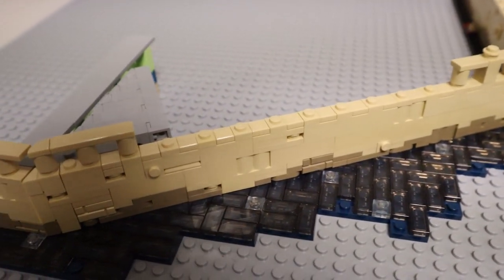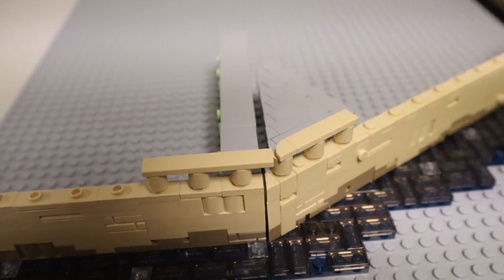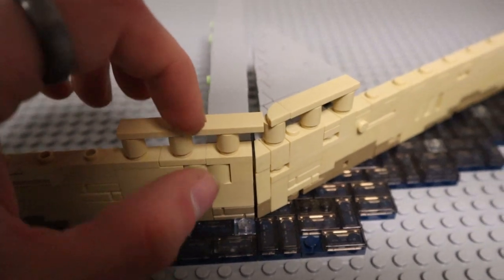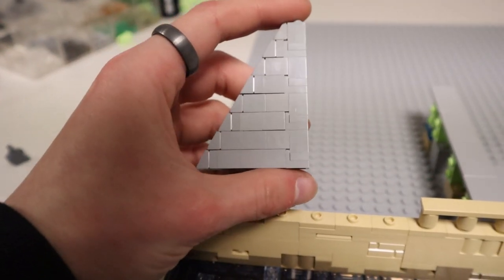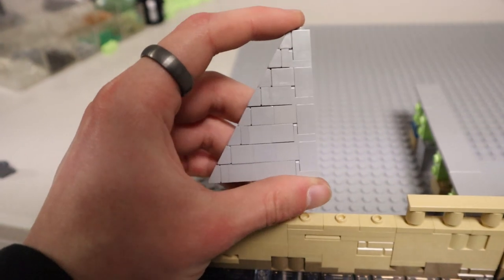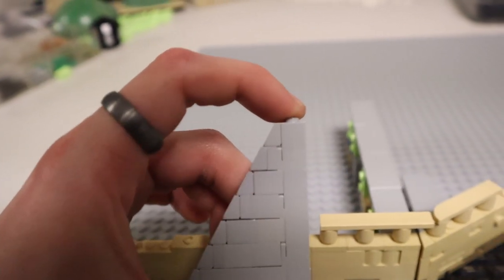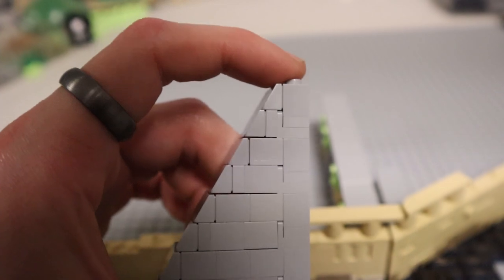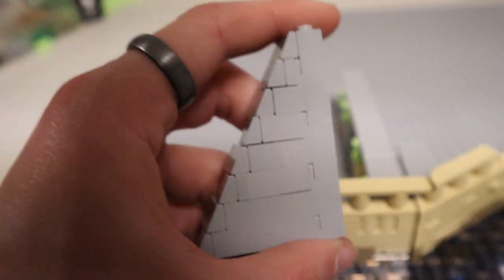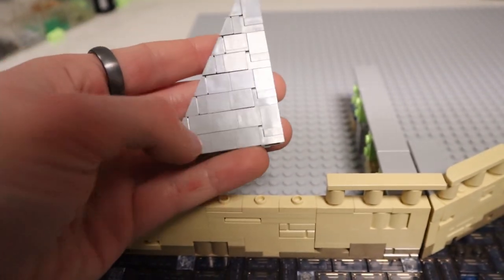Unfortunately there aren't any wedges or slopes in that 30-degree angle, so the only thing that would match is the same thing - cheese slopes. When you line cheese slopes next to each other there's a lip, so you can't do them just following a regular pattern. What you have to do is offset every other one half a plate. The easiest way to do this is to use a regular SNOT brick and then a bracket plate - SNOT brick, bracket plate, alternating all the way down - then you just add in different plates, tiles, and bricks to build out the side.